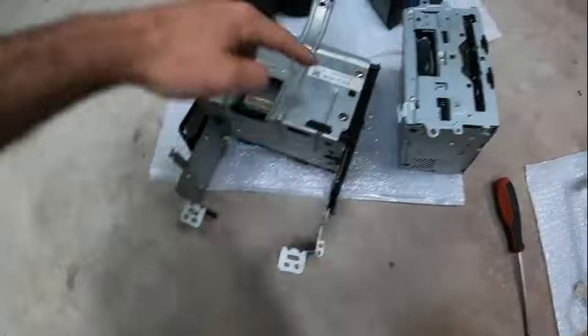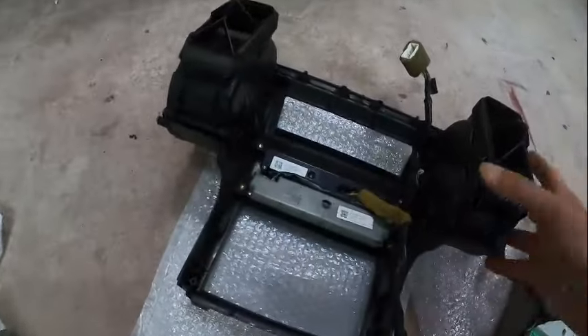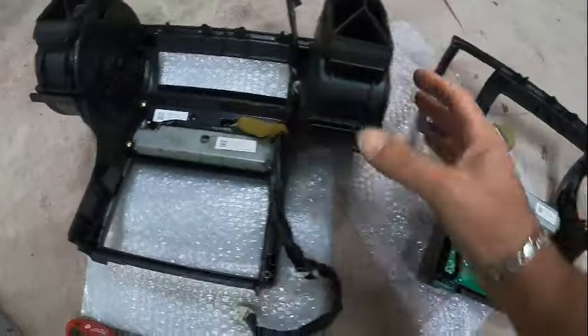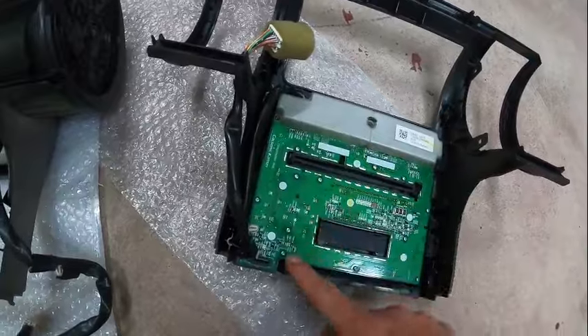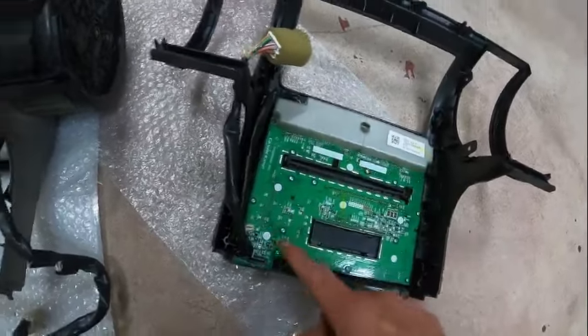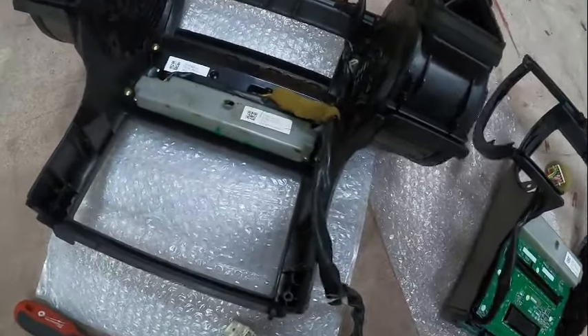We managed to remove the screen — four bolts, two down and two at the top, and you can remove it. Now I've got this and I've got that. Granted they're not exactly the same because the board over here is one piece, whilst over here you can clearly tell this is separate.